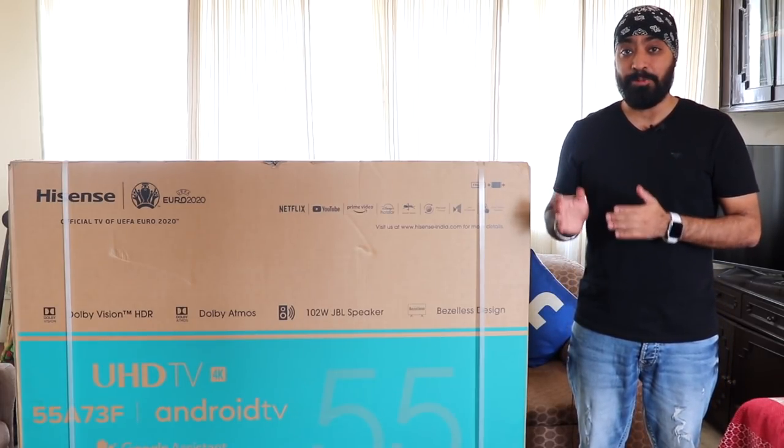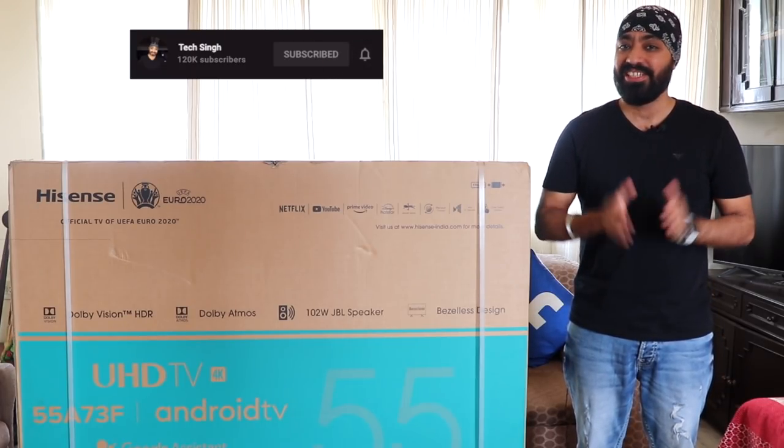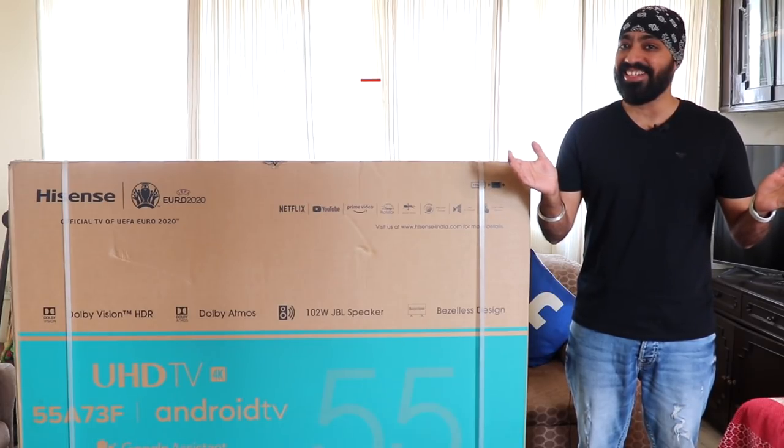We'll check out its features, display, and the sound of course. But before we begin, subscribe to my channel and press the bell icon so you never miss an update. Also follow me on my social media handles for more tech info. This is your friend TechSingh. Let's get started.